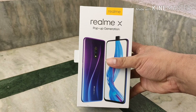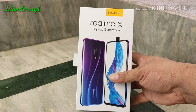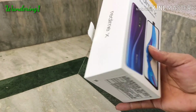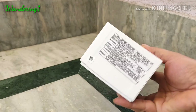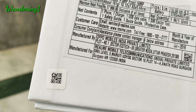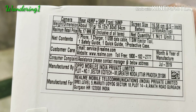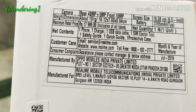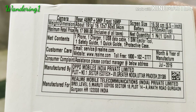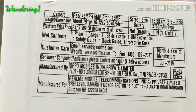Viewers, today I'd like to show you a new phone from Oppo. This phone has created a lot of hype in the market. This is the Realme X phone. We are going to check the details very quickly. The plus point of this phone is it has a notch-free display and a pop-up camera.